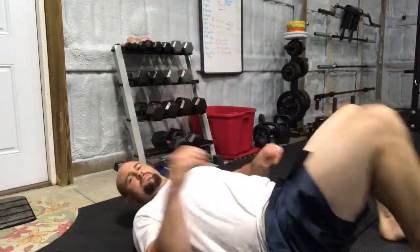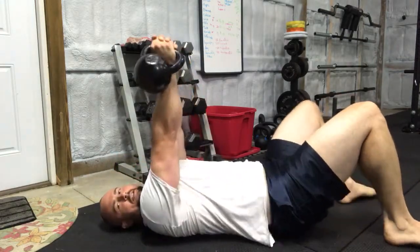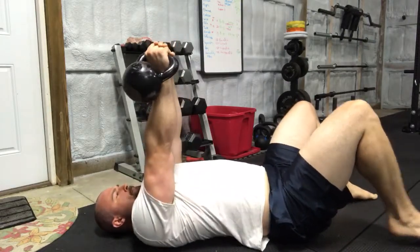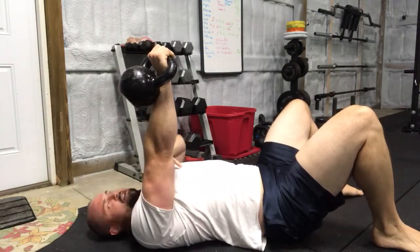You want to take a heavy weight like a kettlebell or a dumbbell. Lie back on the floor, take the bell safely, reach over, and put it up in one hand — help yourself up. We're not working out right now, we're not pressing it, just get it in position.